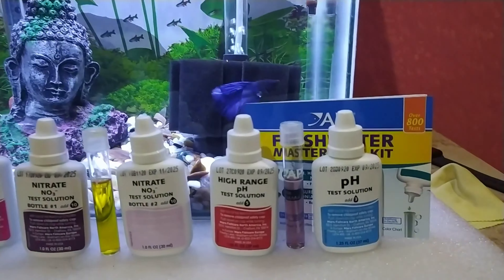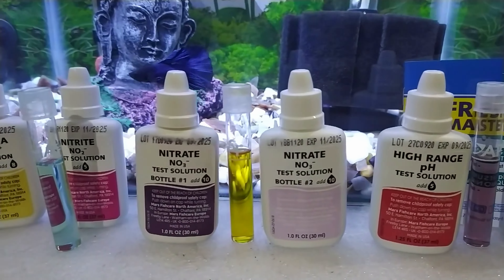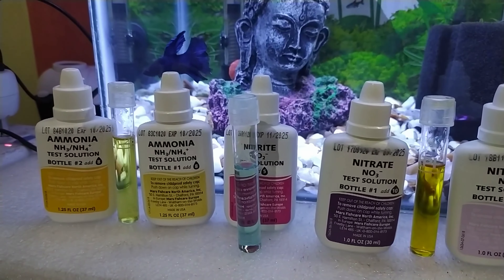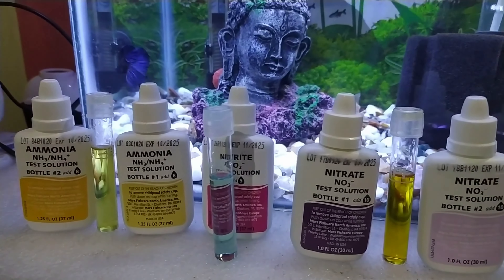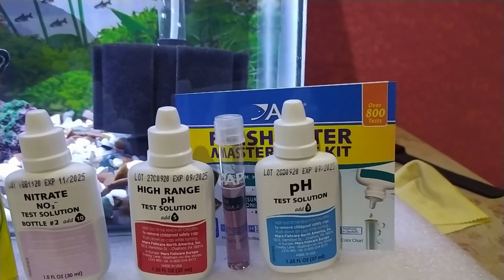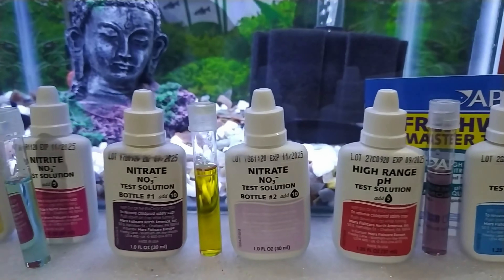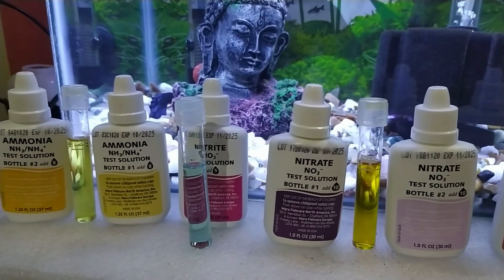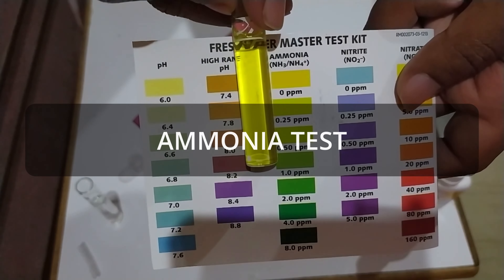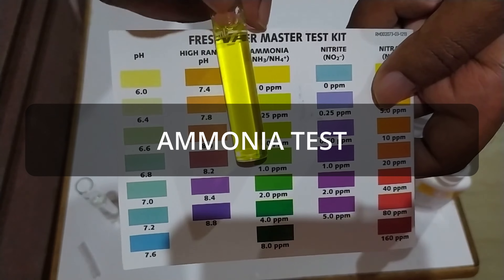Hello everyone. In this video I am going to show you how to test your aquarium water parameters using the API Master Test Kit. I have already performed all the water tests — ammonia, nitrite, nitrate, and pH — and I am going to show you how to perform all these tests. Let's start with the ammonia test.